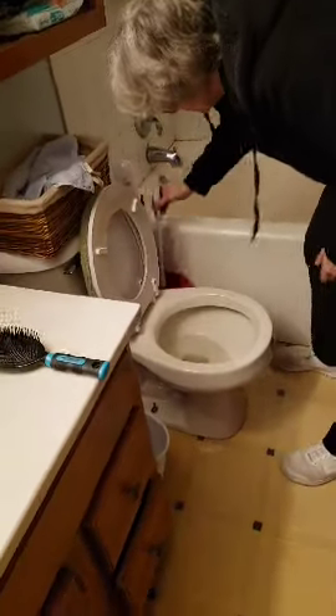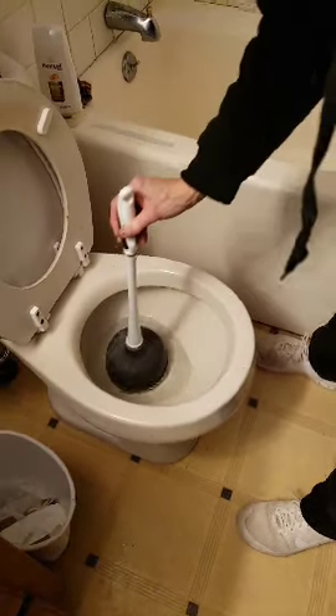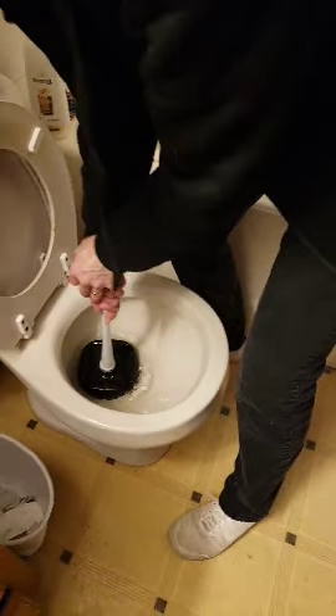Ara Deer, this is how you plunge a toilet. You pick up the plunger, you place the head of the plunger into the hole of the toilet, and you give it a good thrust. But you've got to do this if it's clogged.